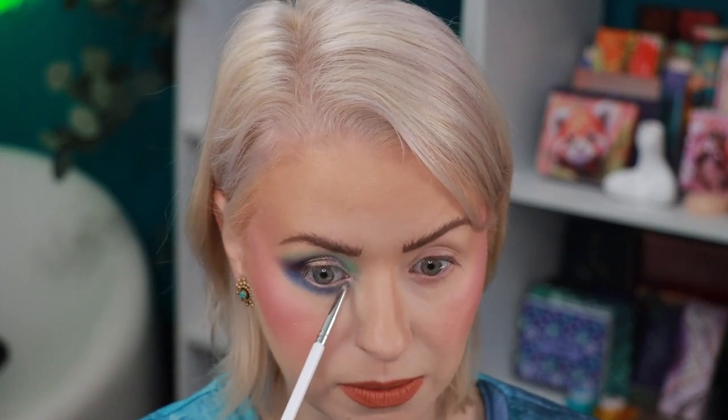For the lower lash line, I'm going to go in with the matte blue called Lagoon, using an It's Belle E4 brush. And then we'll do another shimmer shadow for that inner corner. On an It's Belle E1, I'm going to go in with the shade Hydro Space — I did spray the brush with a little bit of MAC Fix Plus. I love all the shifts in the multi and duochromes. The mattes are really solid so far. Love it.